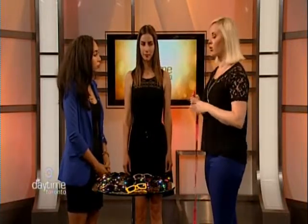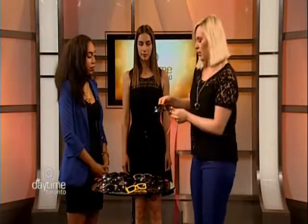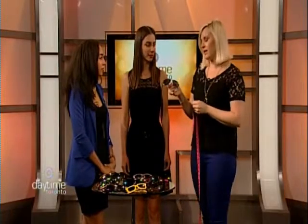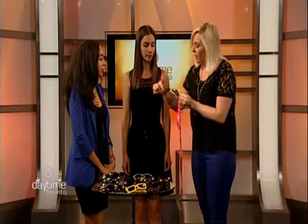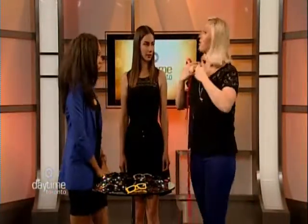The heart shape is heavier on the forehead and tapers to a point, like a heart. You want to balance that by giving weight to the bottom of the face. The aviator style is great for this — they're fuller on the bottom. The mirrored aviator is really in for the season.